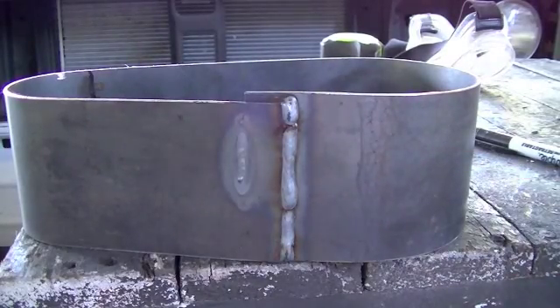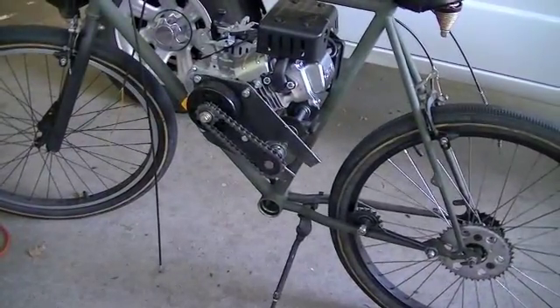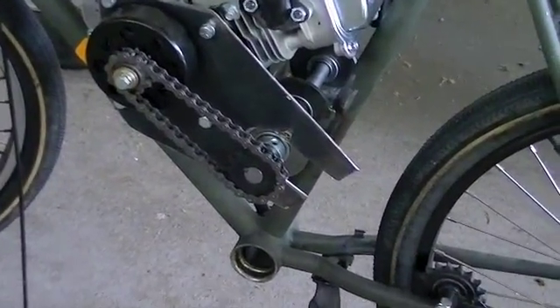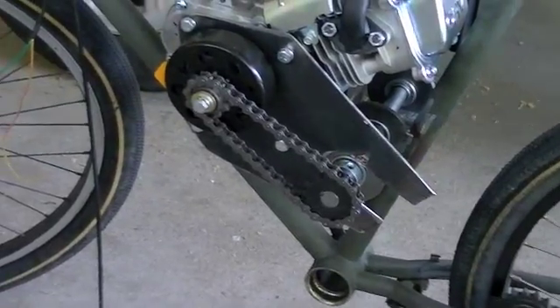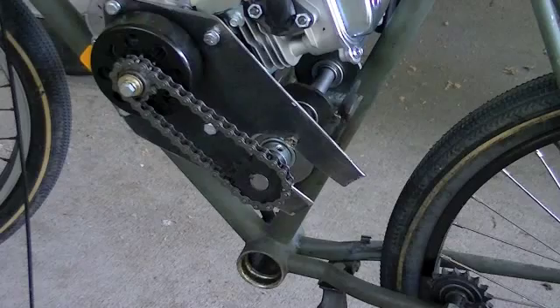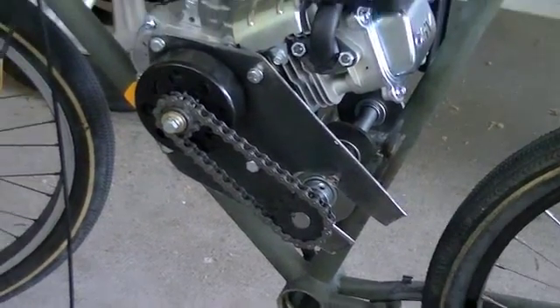I'm actually not going to mess with trimming that right now, because what I really need to focus on is how I'm going to get it mounted down there to the engine plate — or the engine bracket. So we'll let this thing cool off. I may go throw it under the hose a little bit to cool it off quicker, and then we'll figure out how we're going to mount it to that bracket.